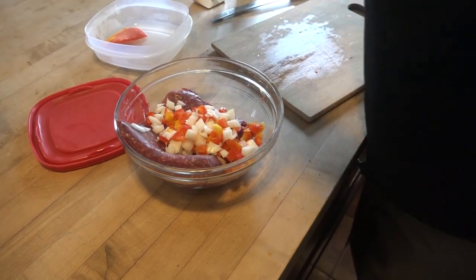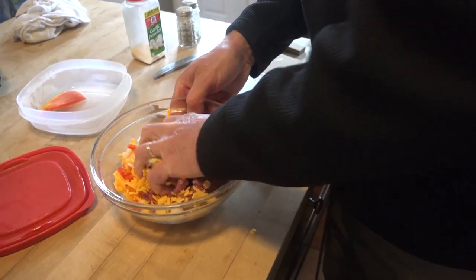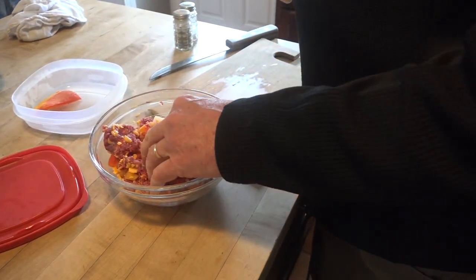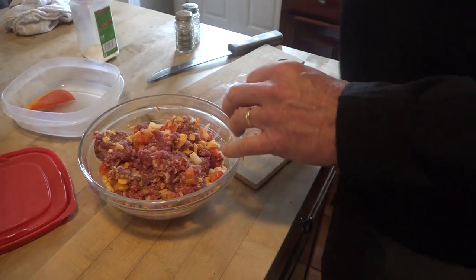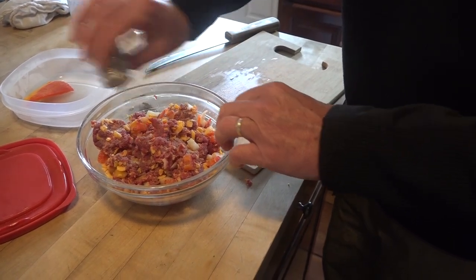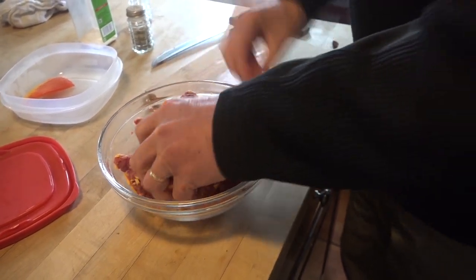I'm going to put some cheddar cheese in it and mix this in by hand. Now we're going to add a little garlic, get the garlic in there, a little salt, a little pepper — just going to grind this all in and mix it in good. Try to get the cheese and the onions and the peppers and the seasoning to flow throughout it. Get it all mixed together as best that you can.